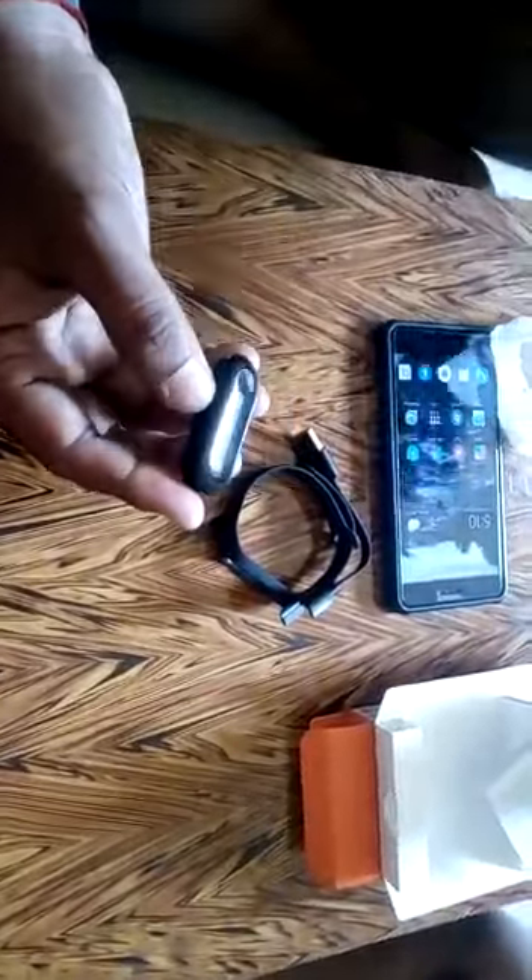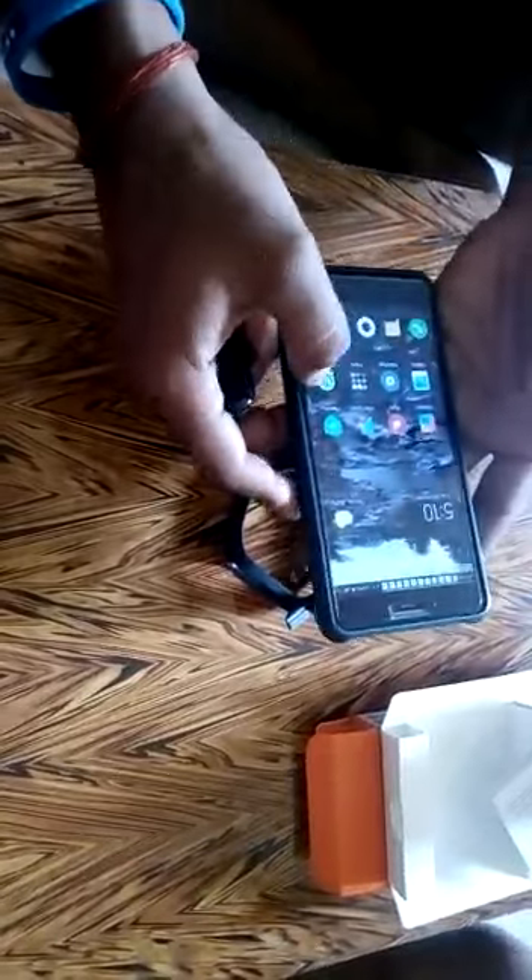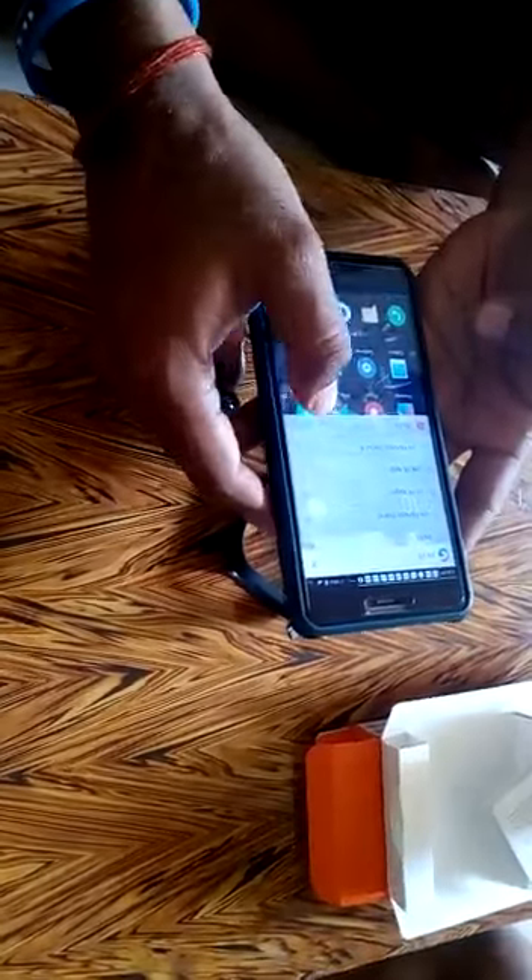I hope you like this video guys. I will create another video wherein I will show you how to pair it to your phone using the Mi Fit app. You can go ahead and download the Mi Fit app from the Play Store and we will connect it. Hope you like this video — see you in the next one. Bye for now.